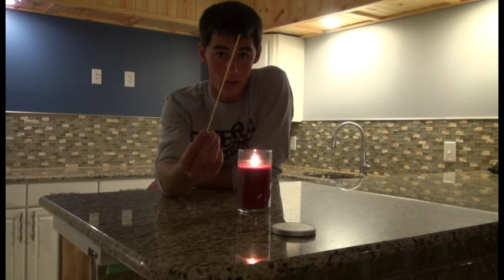And like that, your hard to reach candle is now a little bit easier to reach than just using a regular lighter — all thanks to a piece of spaghetti.